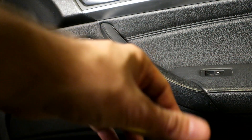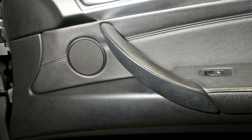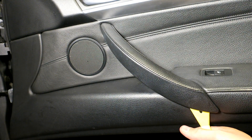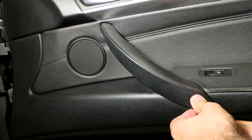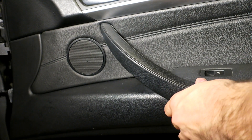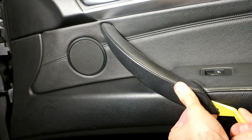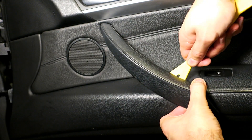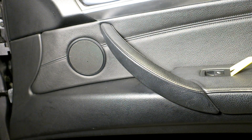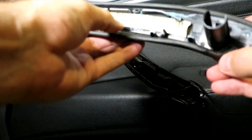The first step is to pop this trim piece off here. You want to get a panel trim removal tool behind here — it's clipped in pretty good so you just have to get it at the right angle. Once you get a couple clips free, just wiggle it and it pulls straight back. It's just held in by clips.